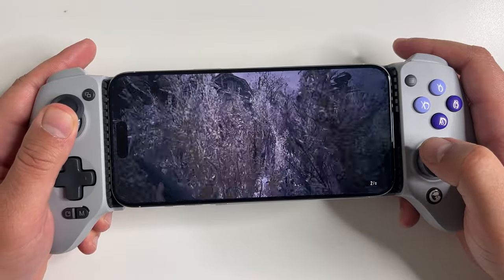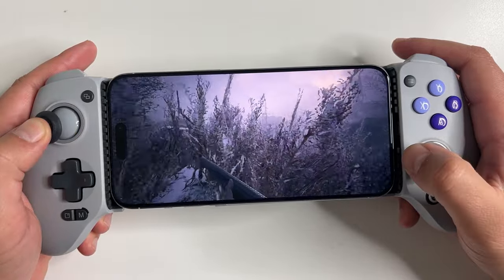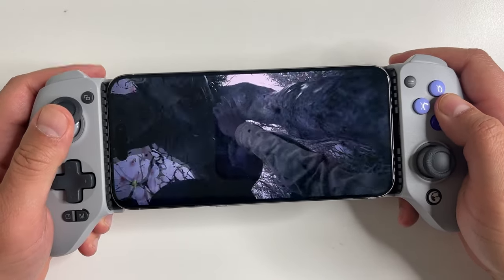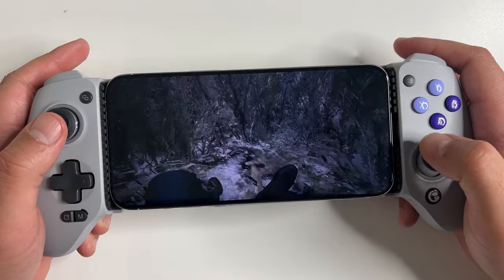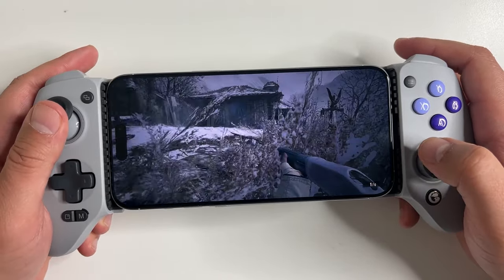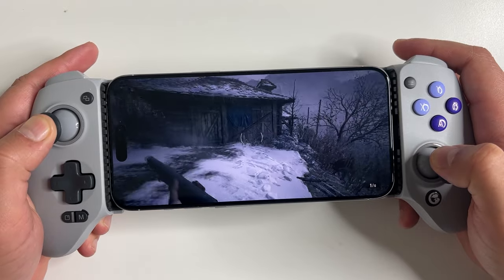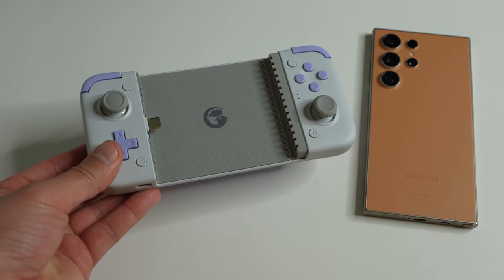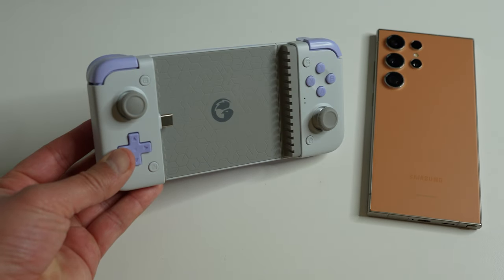A couple of months back I showcased their GameSir G8 mobile controller — it's a great controller with lots of grip and neat features, but it is on the large side. For those looking for something more compact and portable, GameSir also has you covered with their new X2S Type-C wired mobile gaming controller.